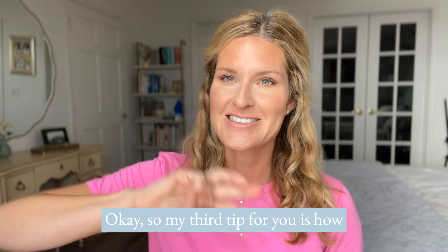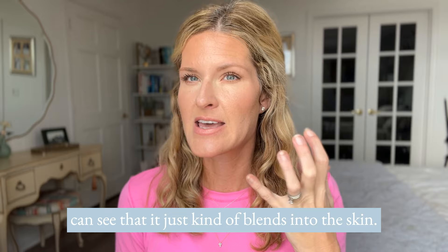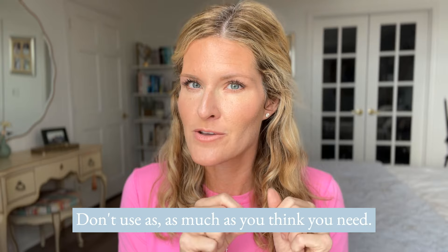My third tip is how to know that we nailed the match. If we got it right, when you first put on the darker color it might look and feel a little warm, but once it's all blended in, it just blends into the skin — it looks creamy, goes on smooth, and doesn't look too orange in any way. That's how we know we nailed it. If we went a little too dark, it's going to feel orange and like a lot of product. Remember, don't use as much as you think you need — just start with a little bit and blend up for best results.